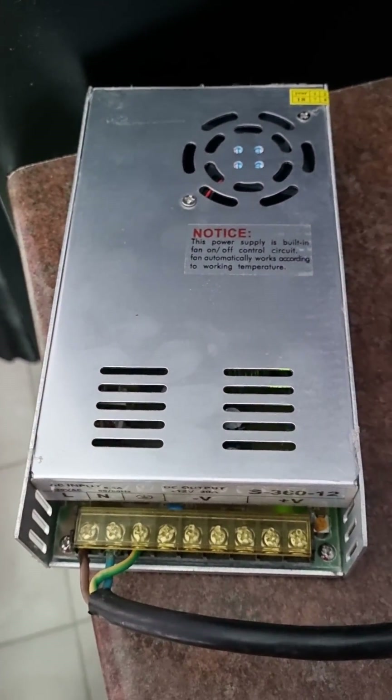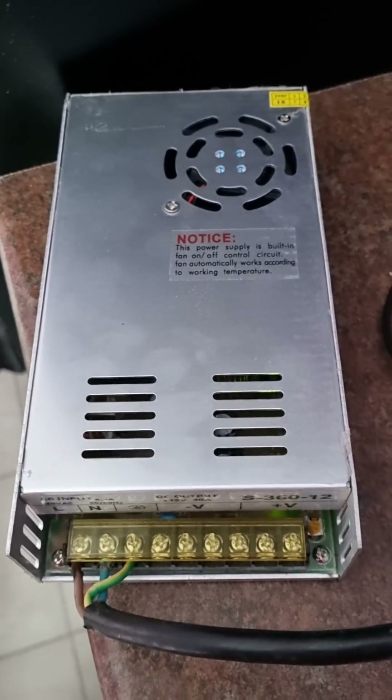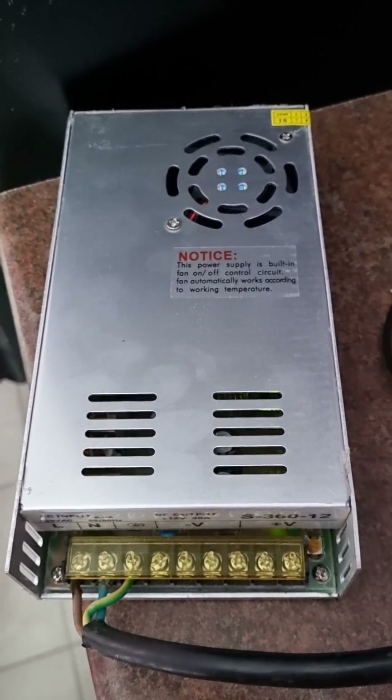Like and subscribe if you want to see how I connect this to my car amplifier inside my house, and I'll play some music for you guys.